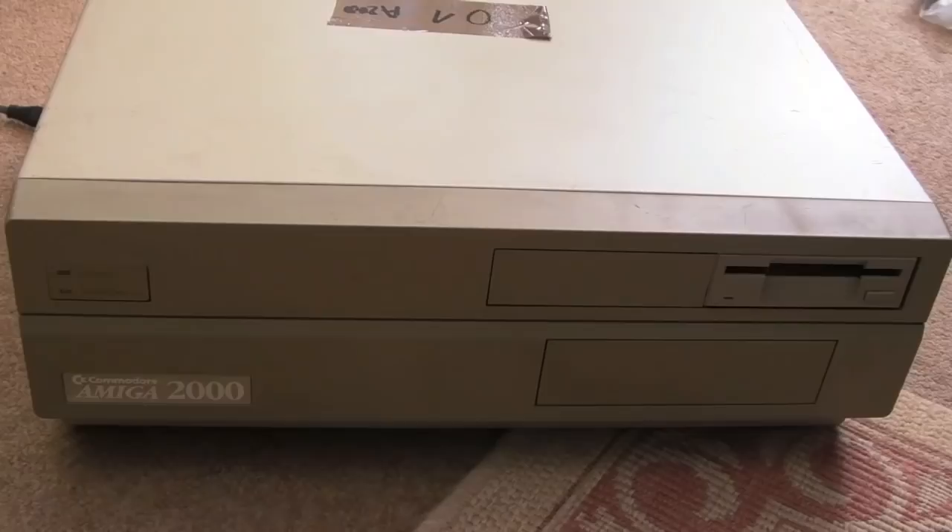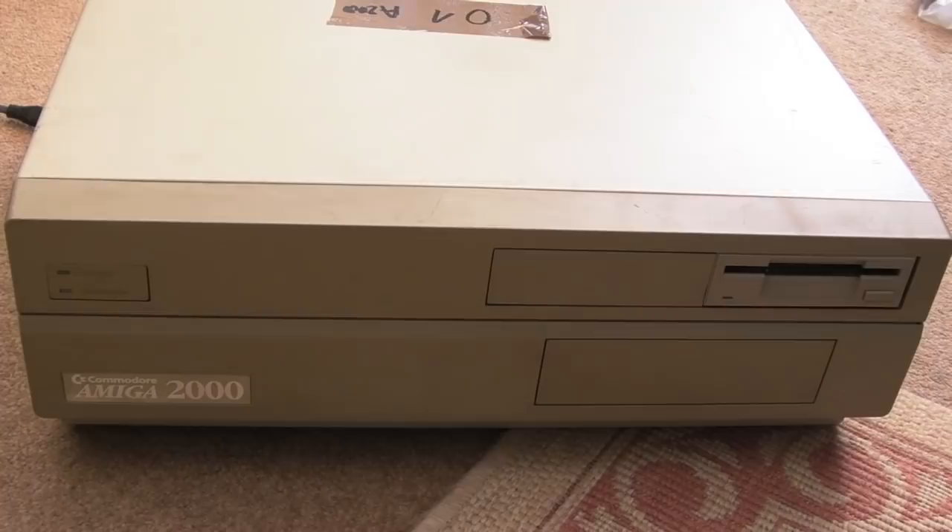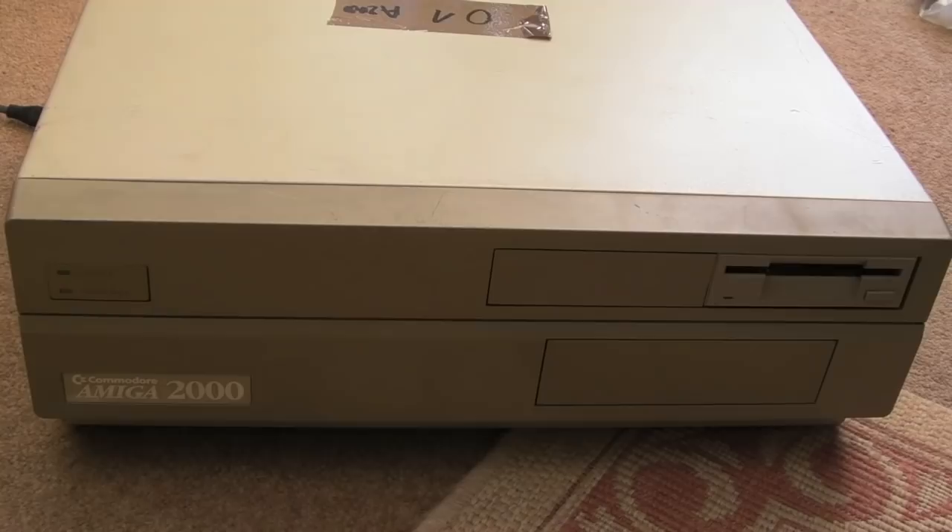Good morning! Hi, it's GadgetUK here again, and it's a very exciting morning for me. I have received an Amiga 2000 — absolutely fantastic. I had one of these back in the day; I didn't have it for very long actually. I got the 2000 after I got rid of my 500 Plus, and I really regret having sold it. I let it go for £100 back in the day.